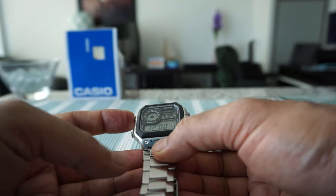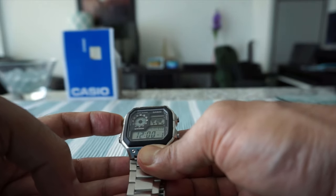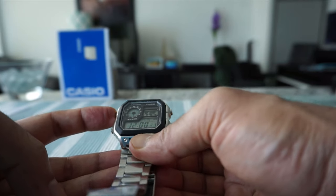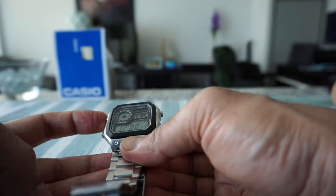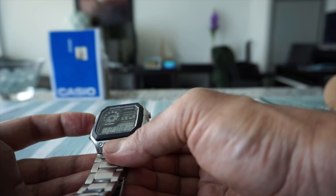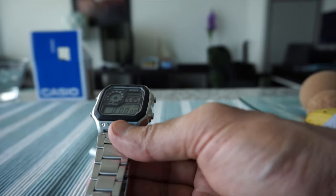When you select the alarm and press the adjust button, you can see options: alarm off, alarm on, and a one-time option. The one-time option means the alarm will only go off once. If you choose alarm on, it will alarm every day at that time.